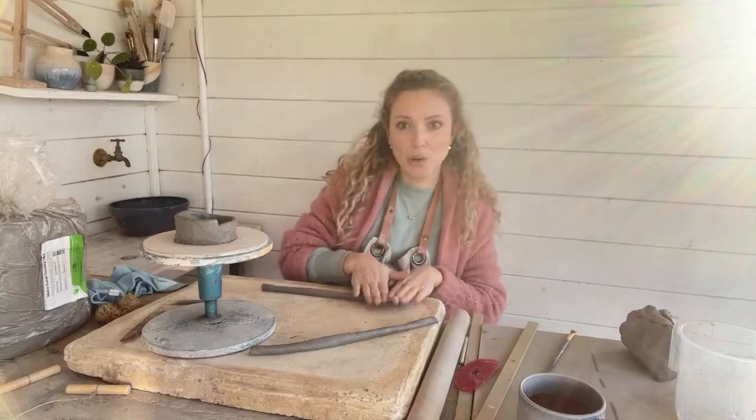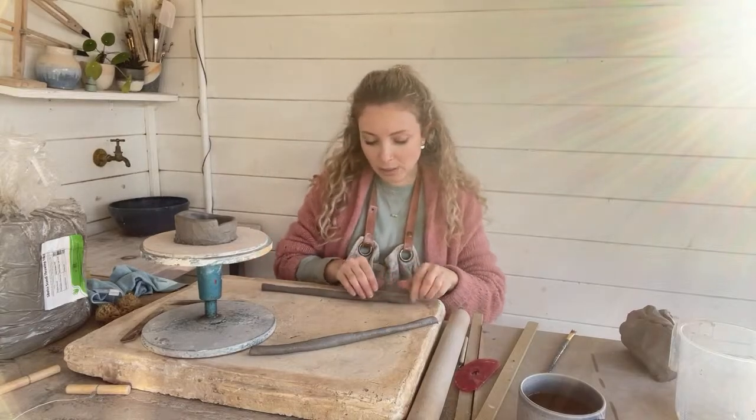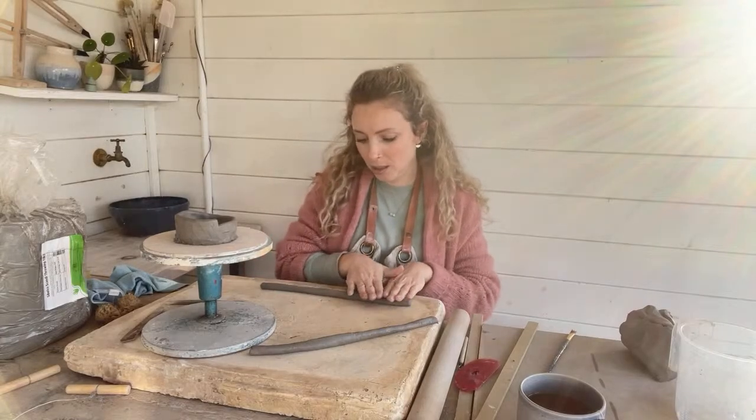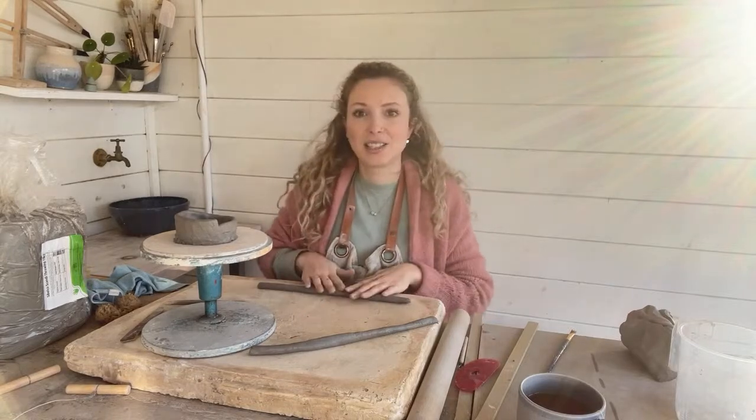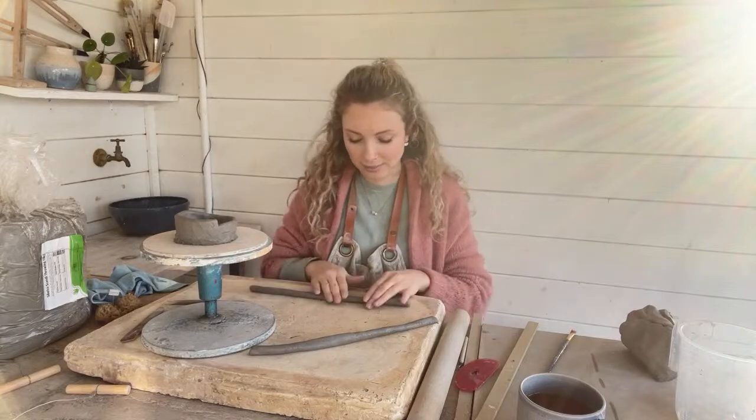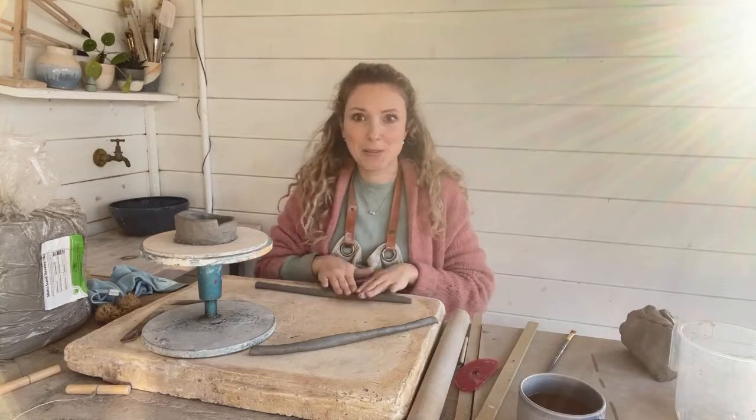So here we go — it's my second coil. This one's a little bit shorter. I don't know how much height I'm going to get in the next 15 minutes, but I'll try my best.